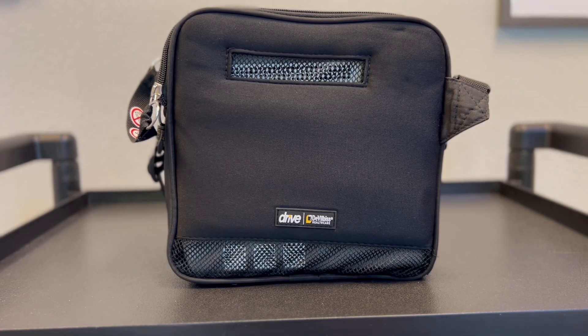This week we're going to talk about the new portable oxygen concentrator that Home Oxygen is carrying — the Drive DeVilbiss iGo 2. The iGo 2 is one of our lightest concentrators, coming in at under five pounds, and delivers up to five liters of oxygen flow.